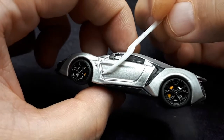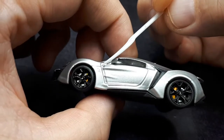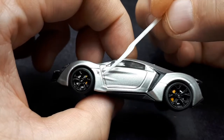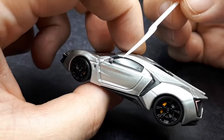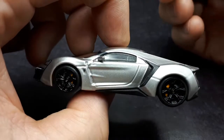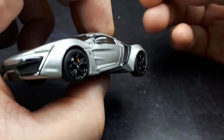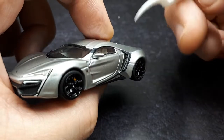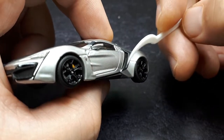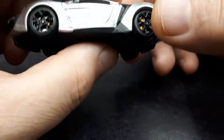Looking at the real car photo here, this area should probably be painted black because I think it's a pressure relief valve for the front wheel well. But there's no black paint there. I guess you could take one of those ultra-fine Sharpies and fill it in with black if it really bothers you.